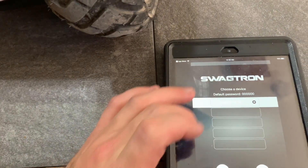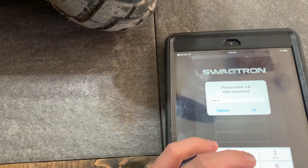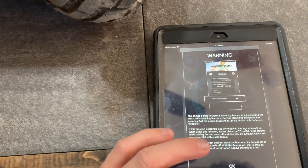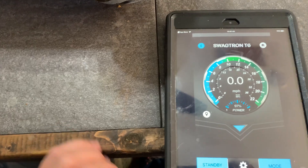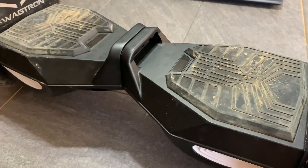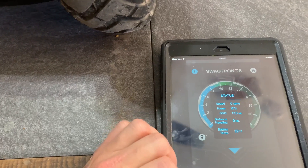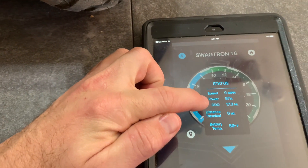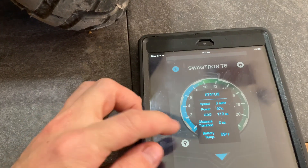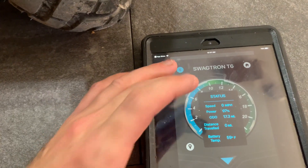Connect via Bluetooth to the Swagtron. You can always turn your hoverboard off and on by pushing standby. You can check your mileage and everything right here. The odometer you cannot change — it's there permanently, so if you ever buy a used one, you can always check the odometer. Battery temperature, your distance traveled per trip, speed, and all that.